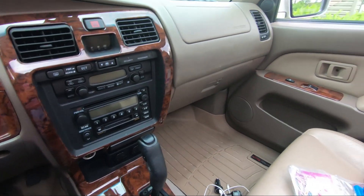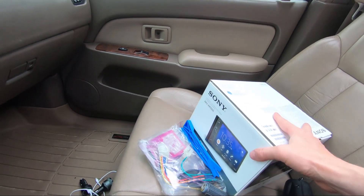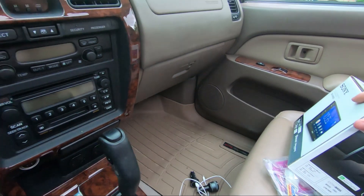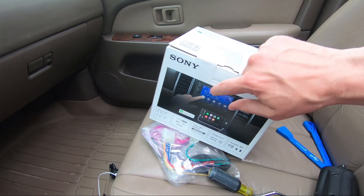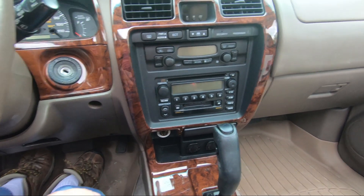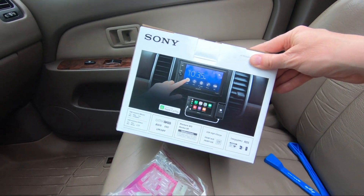Hey guys, welcome back to the channel. Today we're just going to do a radio install — nothing real exciting. I picked up a new Sony XAV AX1000 for my 4Runner, it's a 2000 4Runner. Mainly I just wanted Apple CarPlay with Gaia GPS mapping for off-roading, and this was a really reasonable unit — only 250 bucks. These things are really coming down in price.